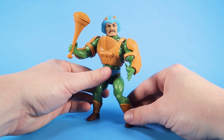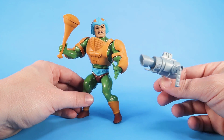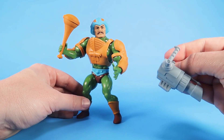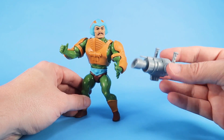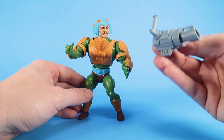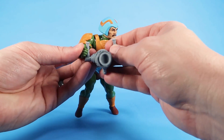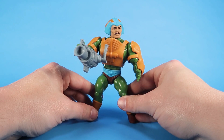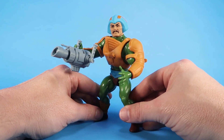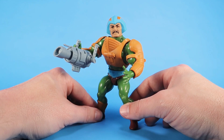He also comes with a second accessory: another Filmation-inspired accessory in the form of the Stasis Ray. This comes out of the cartoon, and we also got it in Masters of the Universe Classics with the Filmation Man-at-Arms figure, so now we've got a smaller version for the 5.5s. The only thing that's weird is that because of the way the figures are designed, he can't actually do the two-handed hold on it, but it's pretty cool to get an extra accessory.